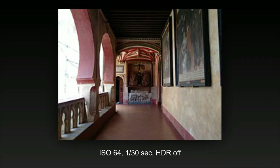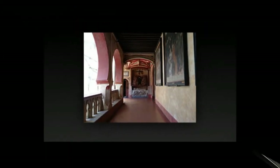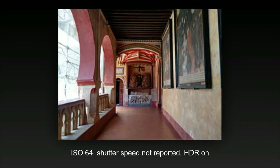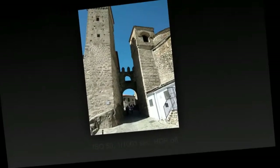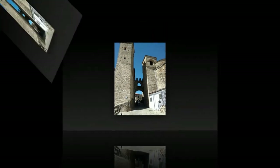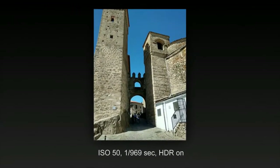Key photographic and video specifications: 1/2.4-inch Sony MX230 BSI CMOS sensor, f2.0 aperture, 4K video, dual LED flash, and a 5MP wide-angle front camera with flash.